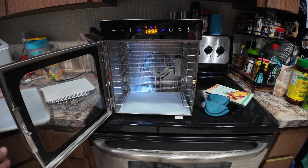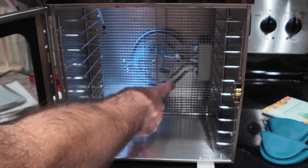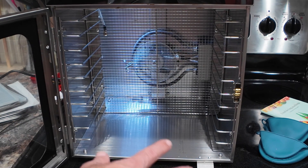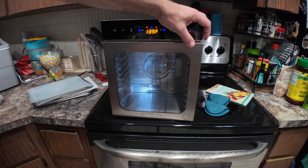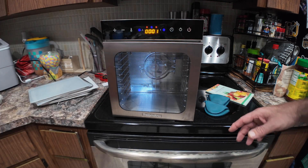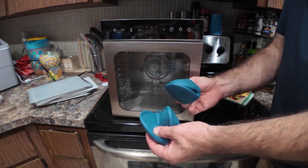Inside you can see the safety guard, the heating element in the back, and a circulator fan. Everything is stainless steel, and it has a nice glass door in the front so you can monitor your dehydrating as it's occurring. The dehydrator also comes with a pair of silicone mitts with little finger sections for grabbing and pulling out the trays.